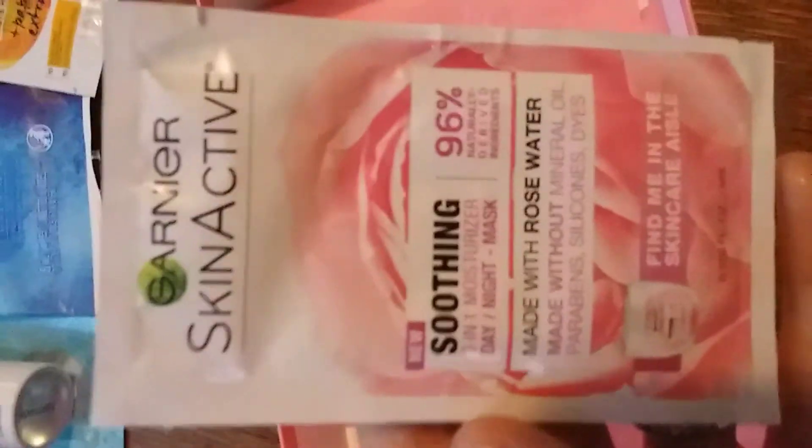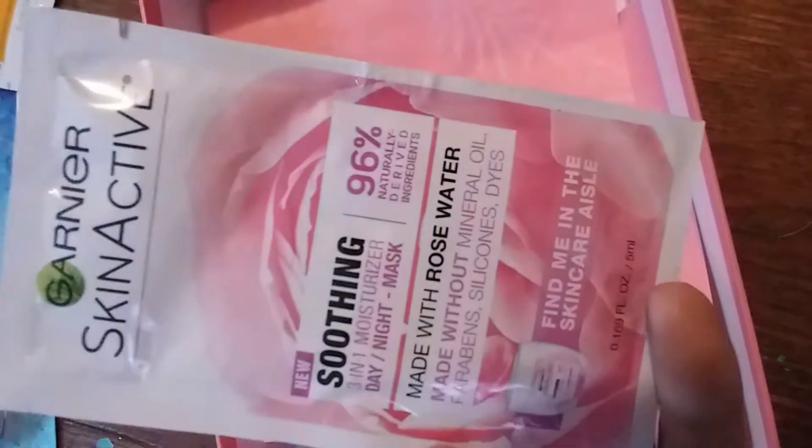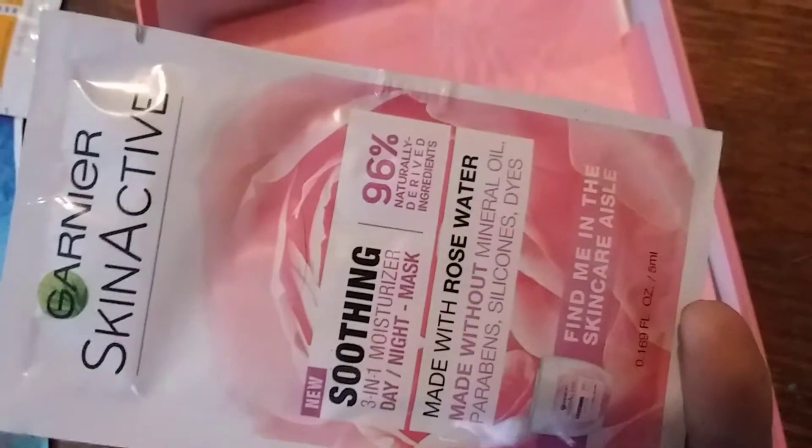The first thing I see is the Garden Air skin active soothing three-in-one day/night mask moisturizer, made with rose water. I'll try that out.